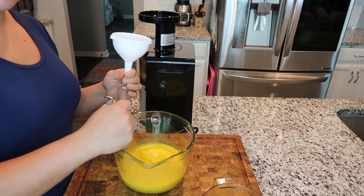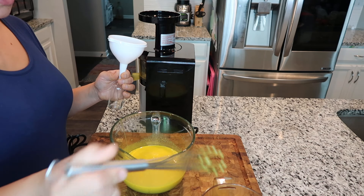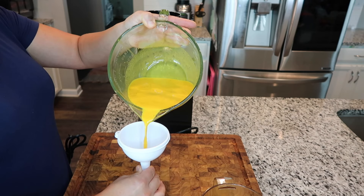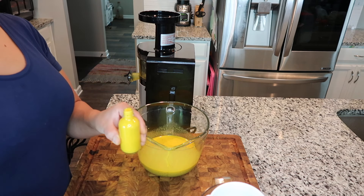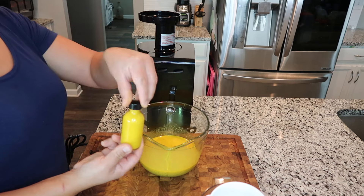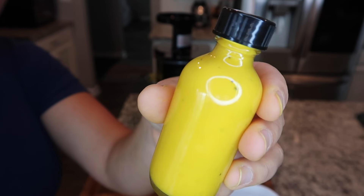I have my funnel here and my little four-ounce glass containers. I'm going to stir this up one more time just to make sure everything is incorporated and the black pepper isn't settling to the bottom. I like to fill it all the way to the top, leaving as little air as possible in there. You can see the black pepper in there.